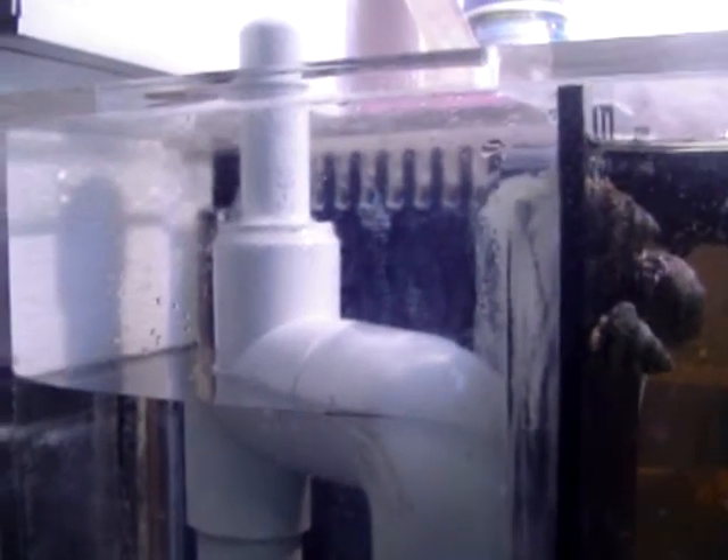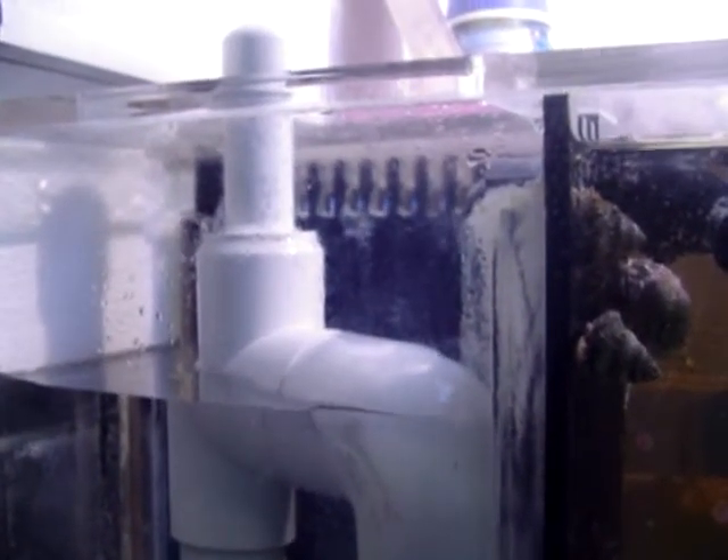The surge is getting ready to happen again. This will show the difference between what we had before with the one-inch Dursos and the old drain lines under the tank and the new ones.